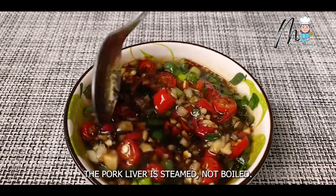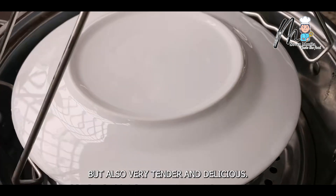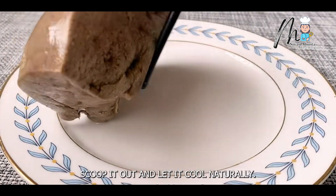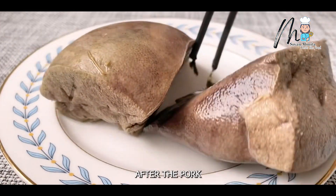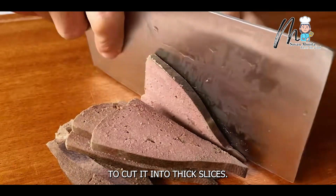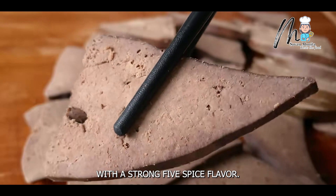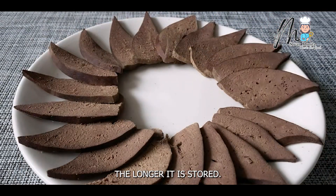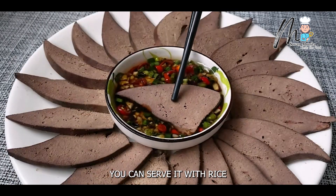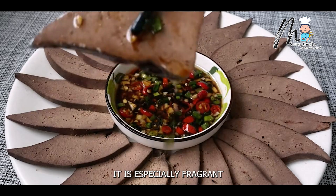The pork liver is steamed, not boiled. Steamed pork liver is not only full of original flavor, but also very tender and delicious. The taste is really too good. Scoop it out and let it cool naturally. After the pork liver has cooled down, use a knife to cut it into thick slices. The pork liver cooked in this way is very tender and flavorful, with a strong five-spice flavor. It will taste better the longer it is stored. It is also very good for entertaining guests. You can serve it with rice or wine with this all-purpose dipping sauce. It is especially fragrant and enjoyable to eat.